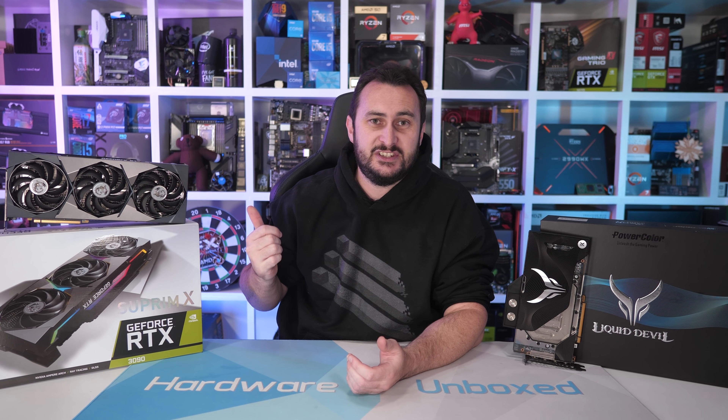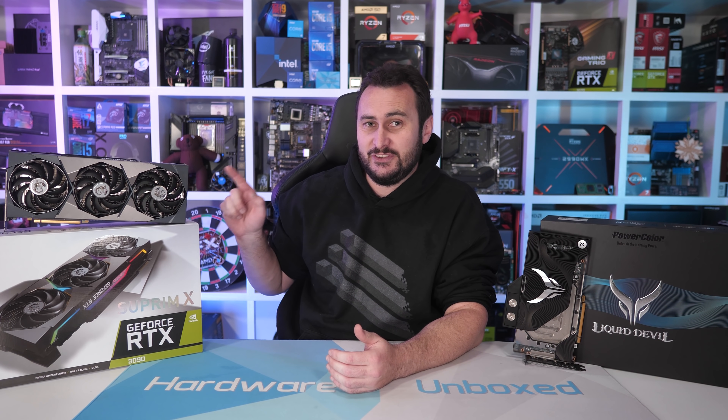So many months ago now, MSI sent me their RTX 3090 Supreme X — I'm going to say Supreme, though it's spelled Suprime. I agreed to taking a look at this thing because they told me it was going to be the biggest and baddest RTX 3090 on the market, essentially an unleashed RTX 3090 designed to hit maximum performance. So I thought that sounds pretty good, I'll take a look.